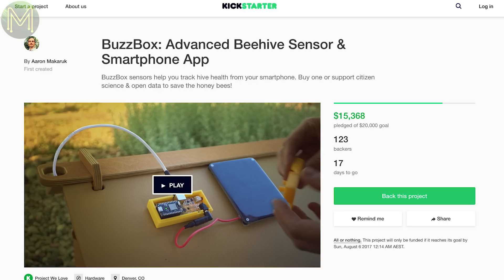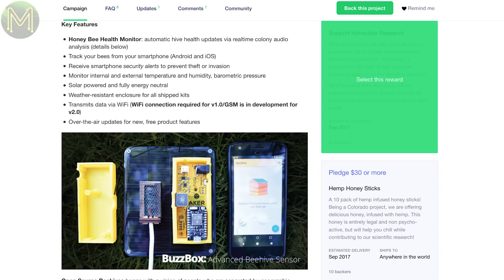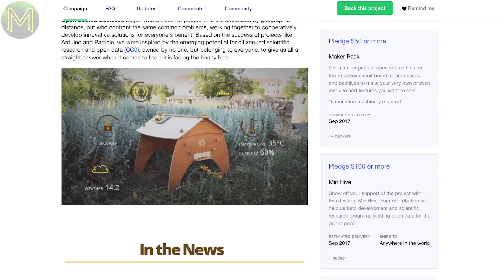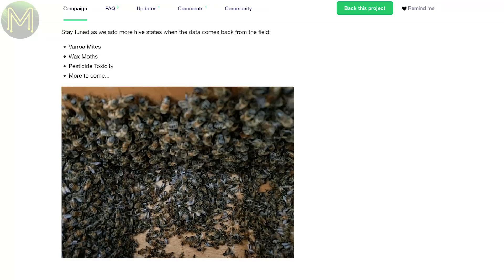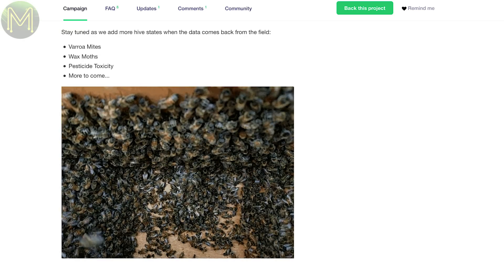The BuzzBox is a beehive sensor that contains what looks like an ESP and a bunch of sensors. It claims to be able to detect and track bee states such as empty, collapsed, active, normal, pre-swarm, swarm, and missing queen. Hats off to any subs who know what I just said — if you do, you're a keeper.